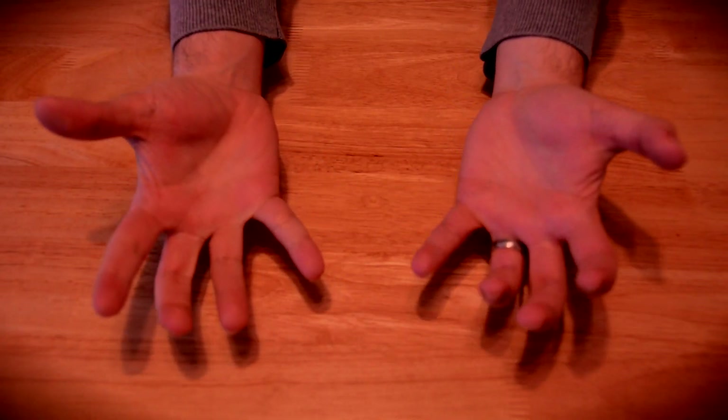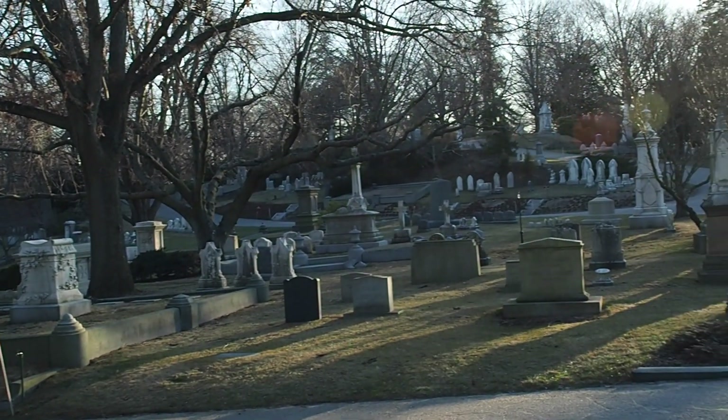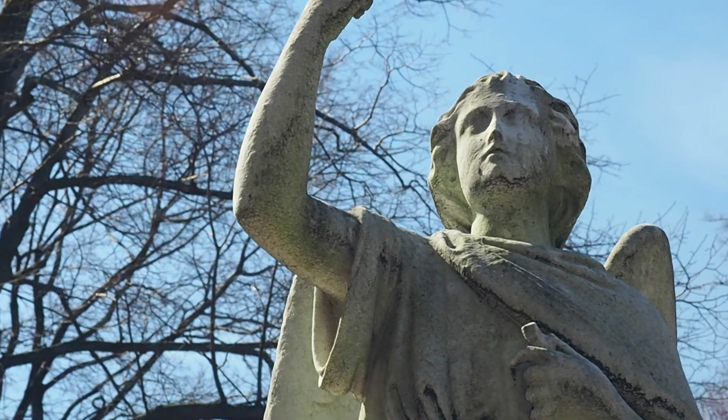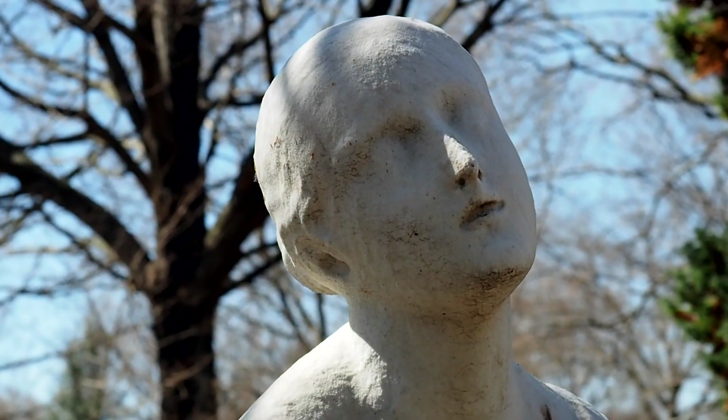Well, I got it because of its three-axis stabilization, so I can take super smooth videos with my shaky-ass hands — they shake because of the things I've done. Let's go out and shoot with it. Today I went to a graveyard — spooky. I like shooting statues because they can't scream.